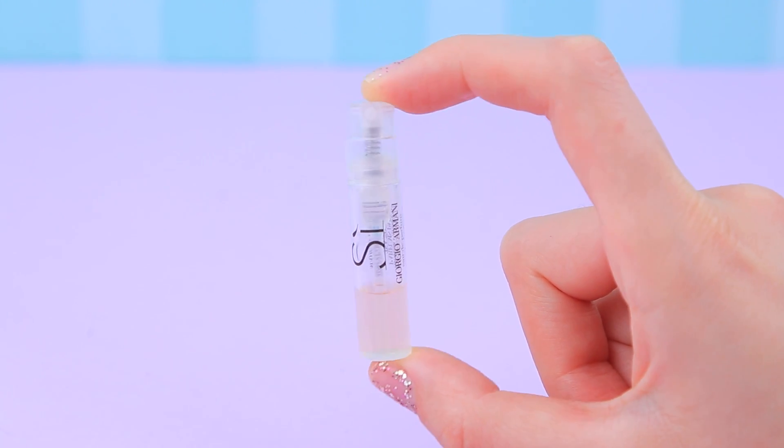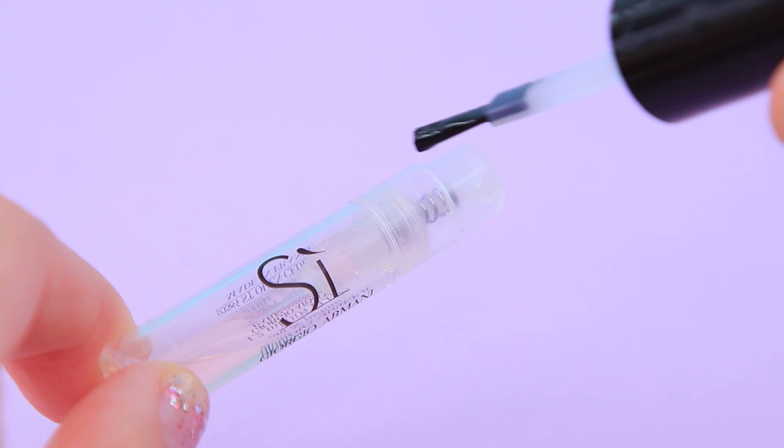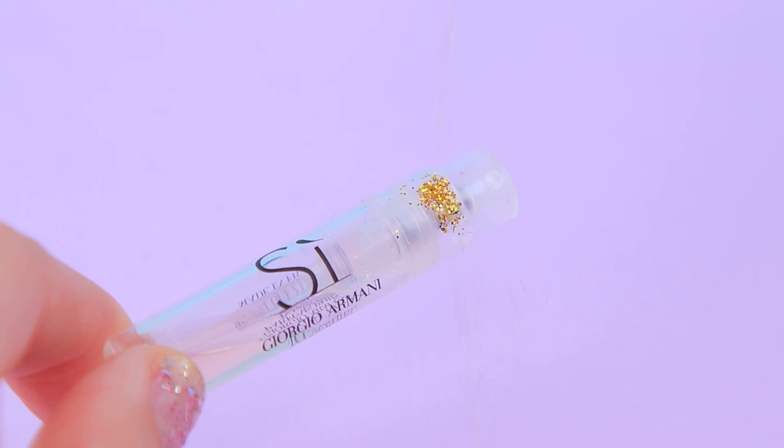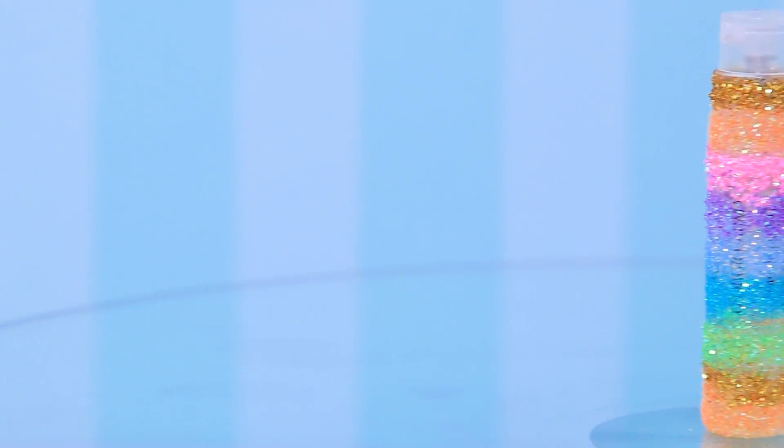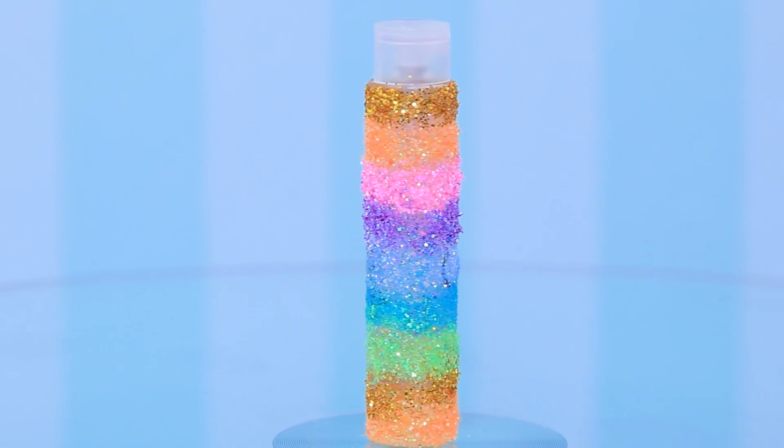And we'll add a rainbow sticker to the lid. Let's turn this perfume bottle into some air freshener — apply clear nail polish and sprinkle it with glitter of different colors. A rainbow spray is ready to fill the room with fresh scents!